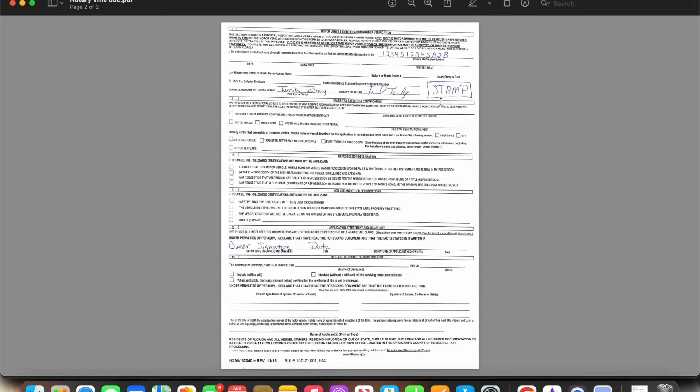Here you're going to print your name, sign your name, and this is where your stamp goes. You're making sure the information on this part of the document matches the front. The owner of the vehicle — if there's just one — will sign here and put the date. If there are two owners, the co-owner signs and dates here as well. Note that this is a small space, so make sure your stamp is pretty small.